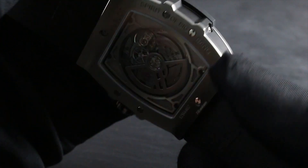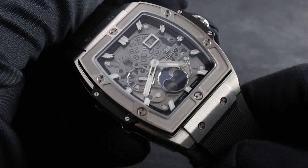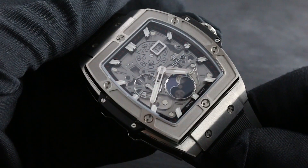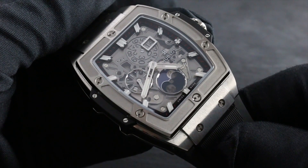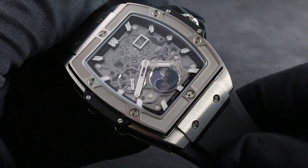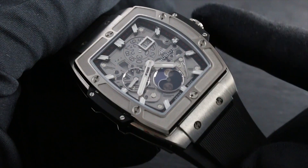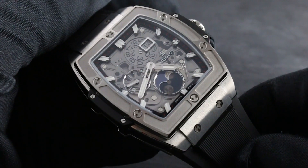Moreover, this exclusive caliber is protected down to 100 meters, thanks to robust case seals and a screw-down crown for utmost security. Although this watch is perhaps one of the most romantic and artistic renditions of the Hublot Art of Fusion concept, nevertheless it is also one of the most rugged, thanks to its lightweight water-resistant strap and robust 100-meter test depth, which, per Hublot, makes it suitable for all aquatic activities short of professional diving.